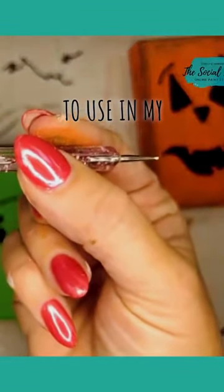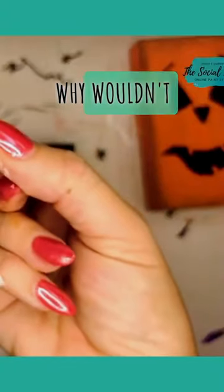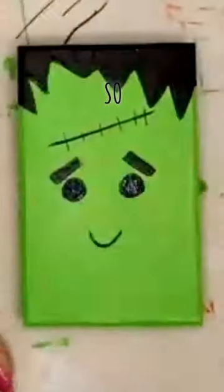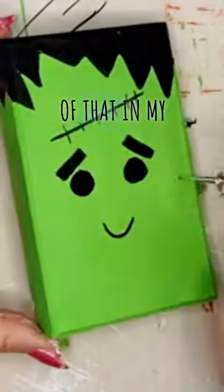Always looking for new fun things to use in my art — this tool is recommended for nail art, and I thought, why wouldn't I want to use it in regular art too for little dots and designs? So we're going to give this character some little freckles, and I can just tap the end of it in my paint.